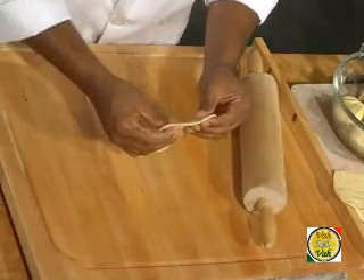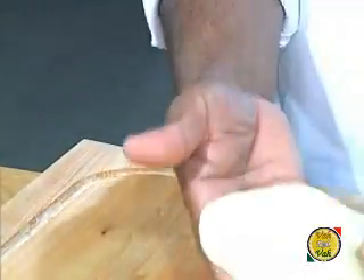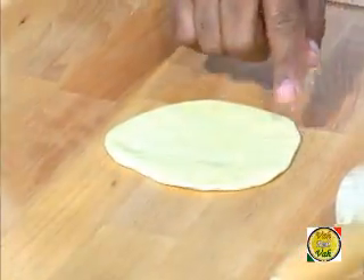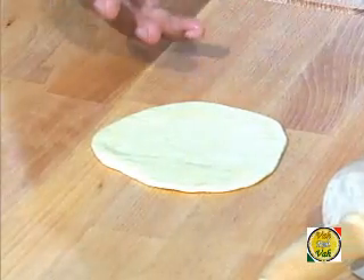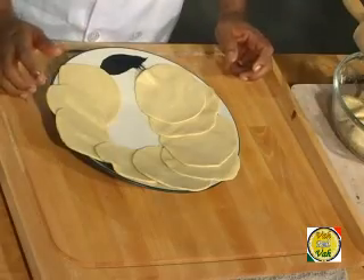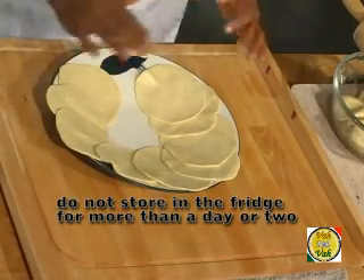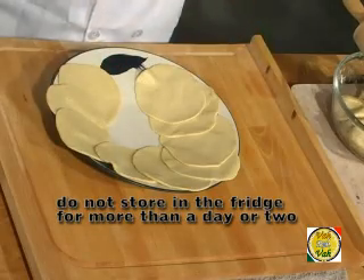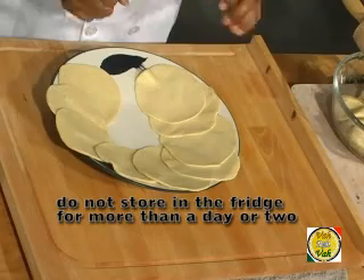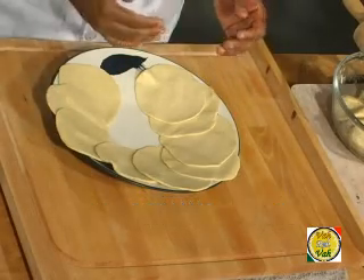Make the puri an even thickness all over. If some surfaces are very thin and others thick, your puri won't puff up properly; making it too thin is also not good. You can roll as many at a time as you like and keep them in the fridge. Make sure you cover them with a slightly damp cloth — squeeze out all the moisture first — and fry them just before serving so you can serve hot puris.